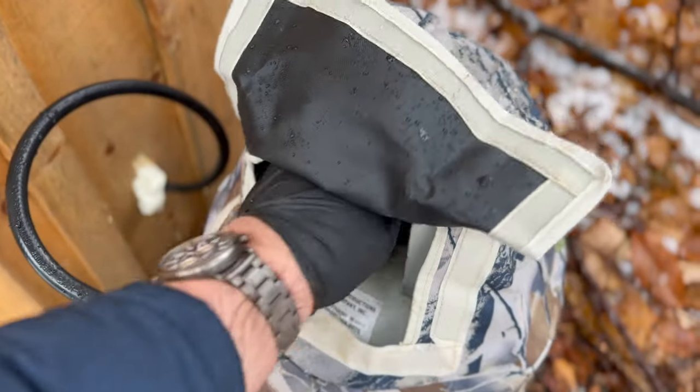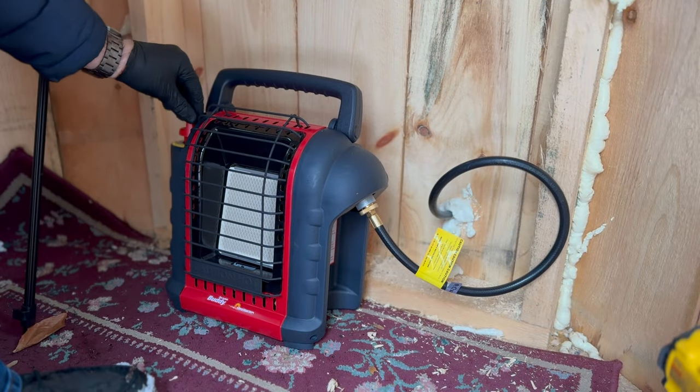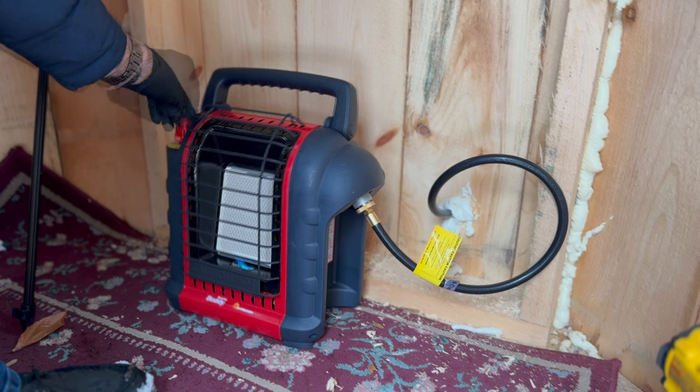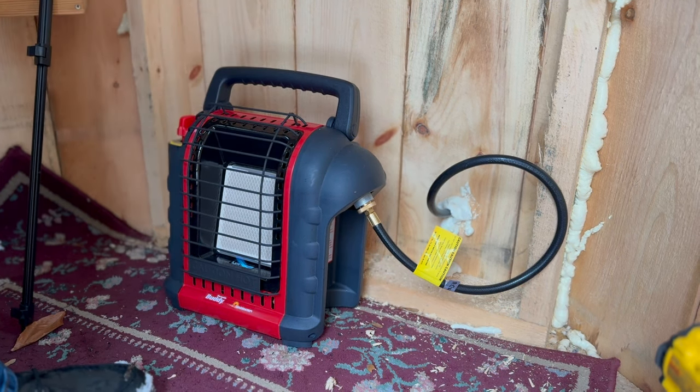Now it's time to turn the gas on, head inside, and make sure the buddy heater works. If you're familiar with the buddy heater, you know that you have to hold down the pilot for a few seconds before you turn it on. Everything lit up fine and is working perfectly.